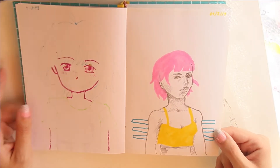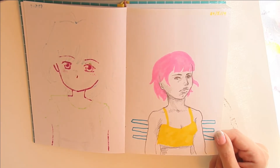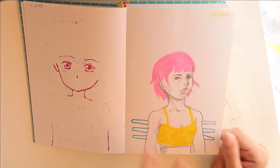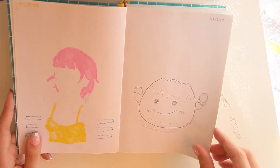Here I just tried mixing mediums. I kind of like that style where you have some color-blocked areas and then pencil shading. This is my friend's plushie.